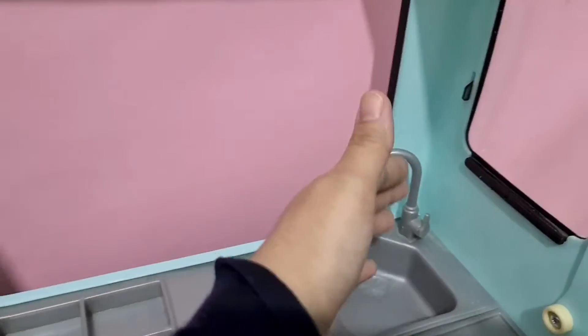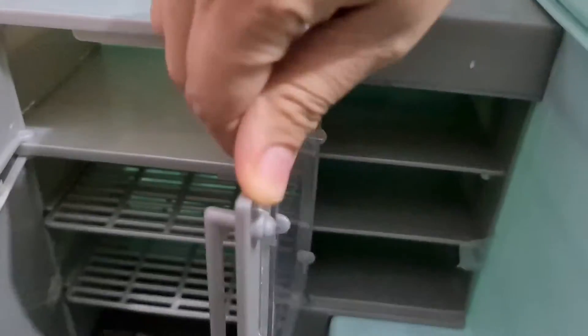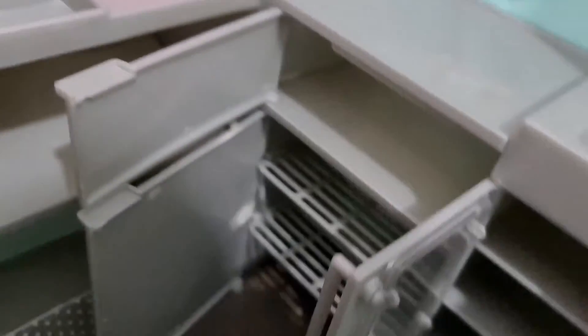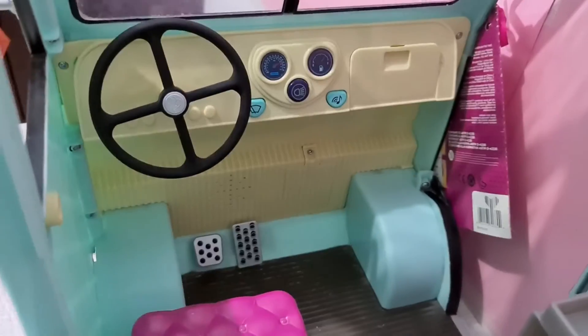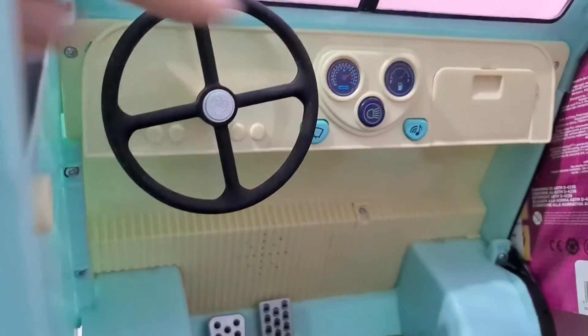We are now showing the inside of the truck. It has lots of storage space for all the sweet treats. There is so much shelving. This is the front part. This is battery operated, so it has some musical functions.